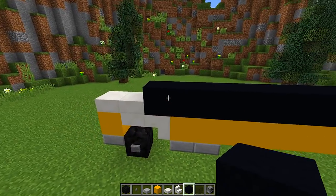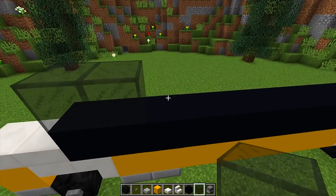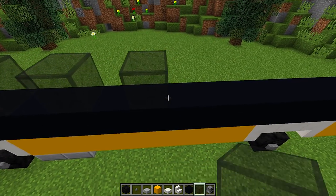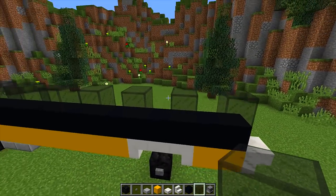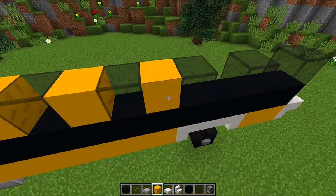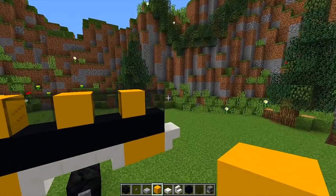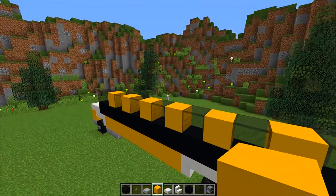Then we're going to go back to the front and get our glass and place two pieces of glass right here. Then we're going to skip a block, place glass, skip a block, and keep alternating until we get to the back of the school bus. In the gaps we're going to grab our yellow concrete and fill them in. As you can see, we're slowly building up the side of our school bus.